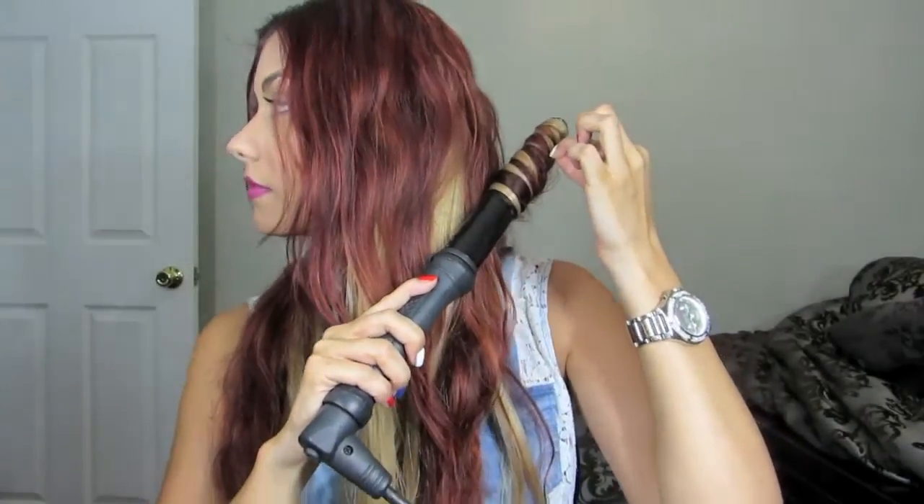And this is what the curl should look like when released. I've curled my hair like this many times so I don't need to use the glove anymore, but as you can see my fingers get extremely close to the wand — so if you are a beginner, I definitely would recommend using one, as you can burn yourself if you're not careful.